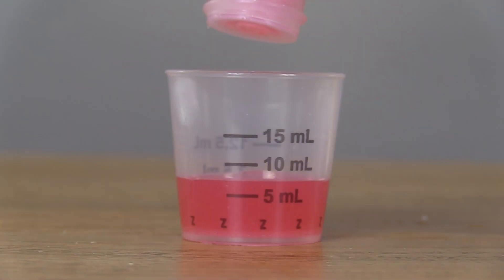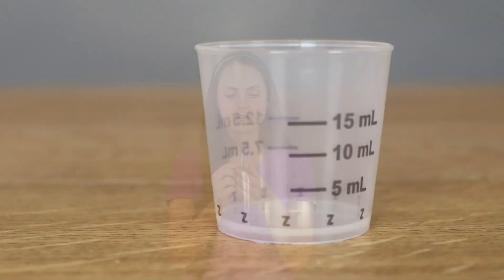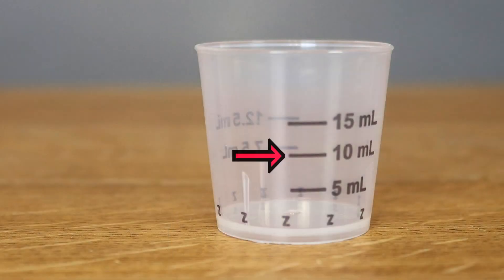Prior to pouring the medication in the cup, you want to look at the black lines on the cup — it will tell you what the measurement is. For example, we have five milliliters, 10 milliliters, and 15 milliliters. We are ordered to give 10 milliliters, so I'm going to fill the cup up to that line.